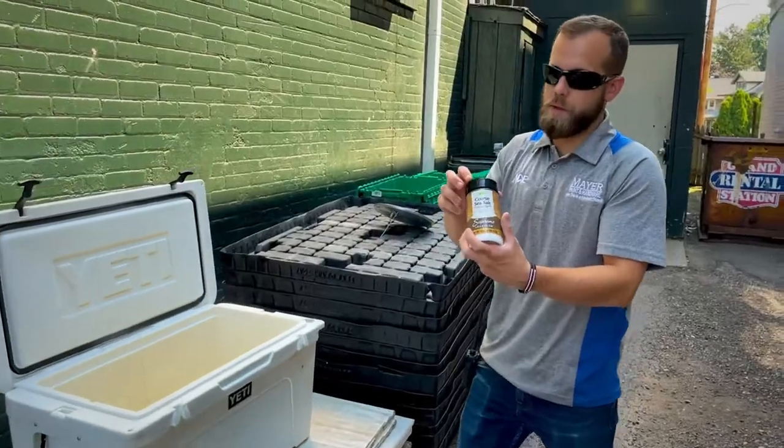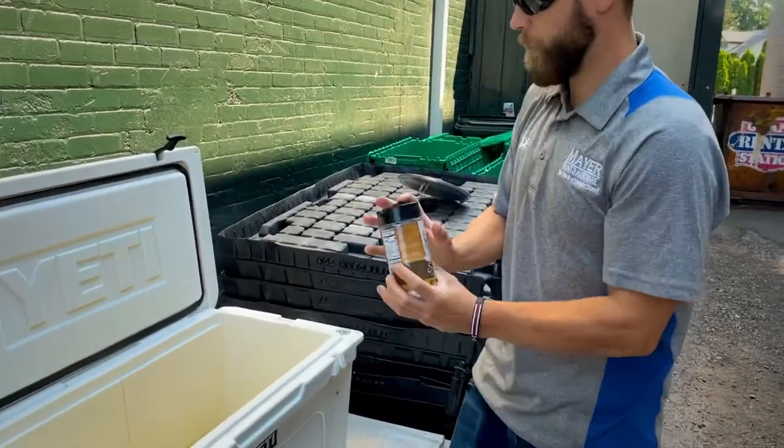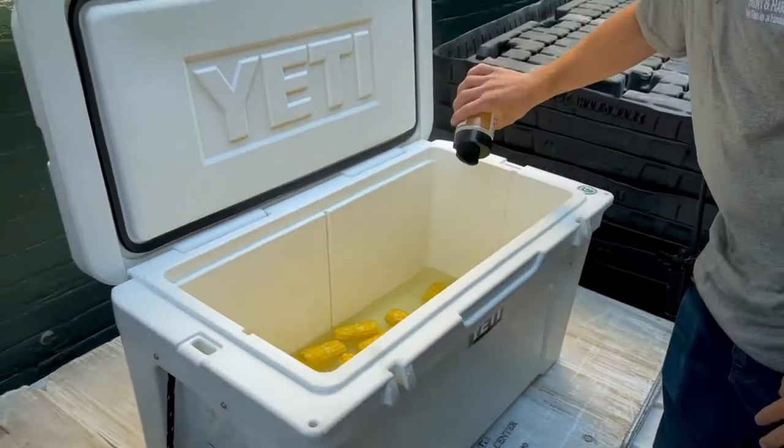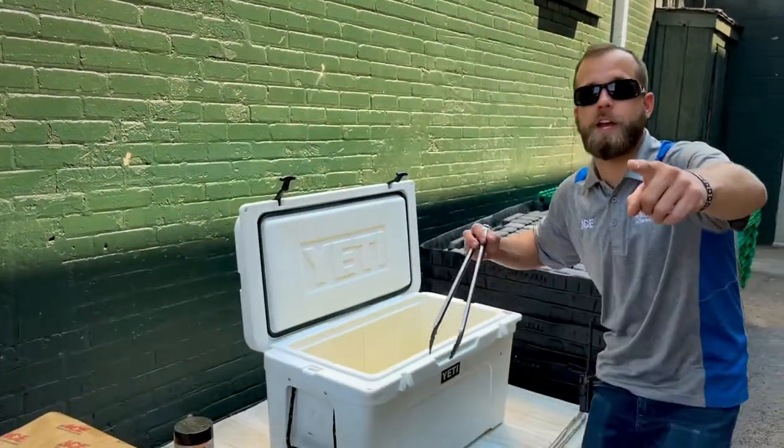Coarse salt seems to be the best. Once that's in, give her a stir, close her up. 30 minutes later, you got corn.